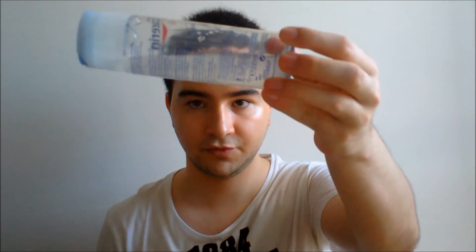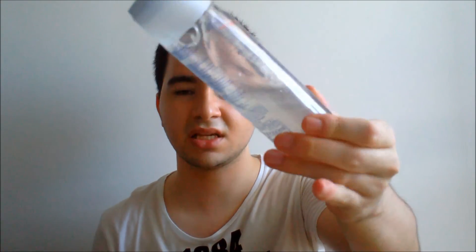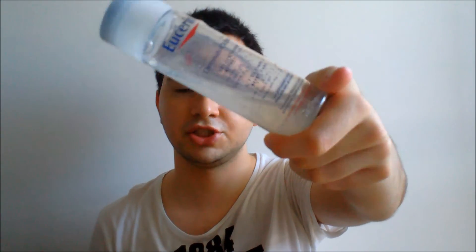I love the consistency of this product. It has a thick gel texture to it — very slippery. Not thick like a cream, but gel-thick. Very, very good.